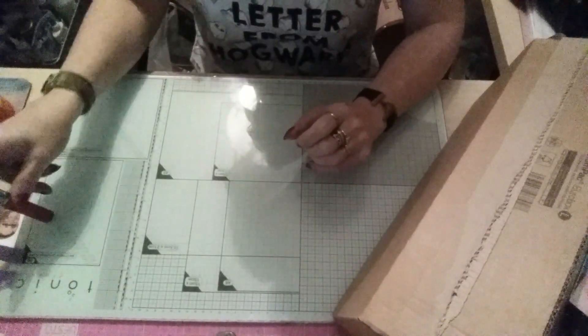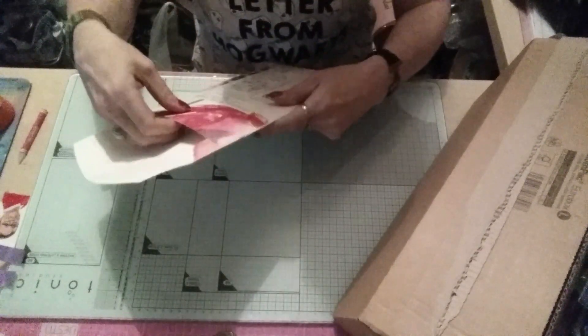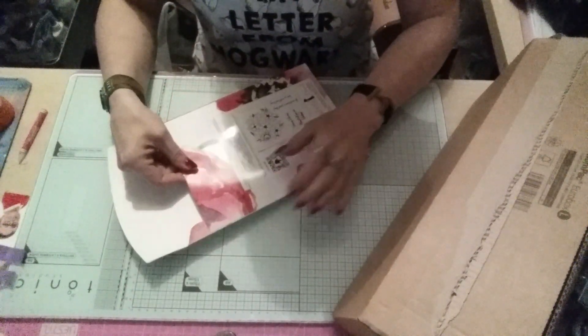Hi guys, so I've got a bit of a haul for you today. First things first, I got this stamp as my free gift from Grit and Craft.